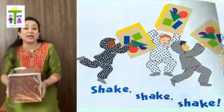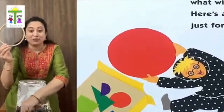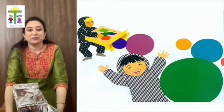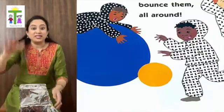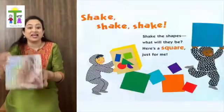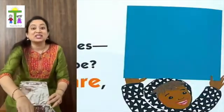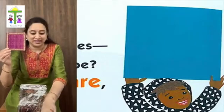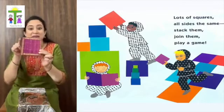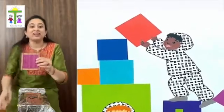Shake, shake, shake the shapes. What will they be? Here's a circle just for me. Lots of circles, round and round. Roll them, bounce them all around. Shake the shapes. What will they be? Here's a square just for me. Lots of squares, all sides the same. Join them, stack them, play a game.